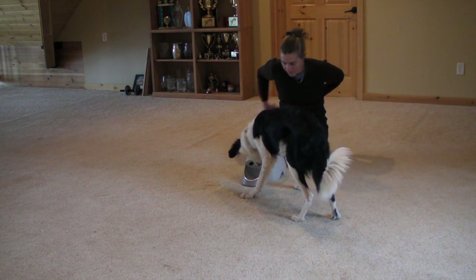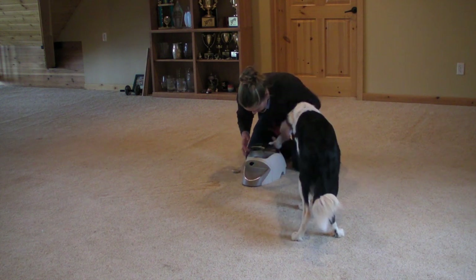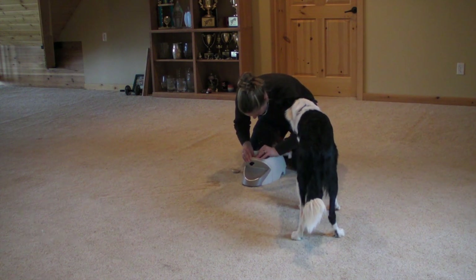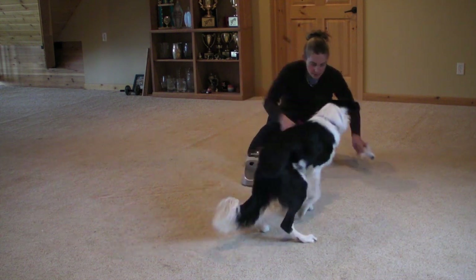I haven't brought the green toy back out again because he definitely didn't seem to understand the difference between the white toy and the green toy. However, for whatever reason, he could clearly see the difference between the white toy and the red toy, so I just use white and red with no green.